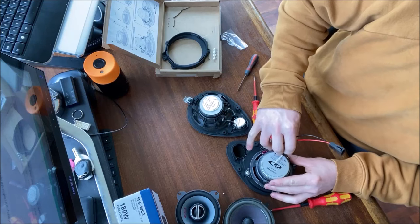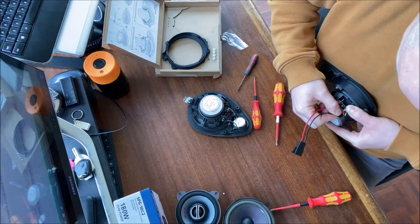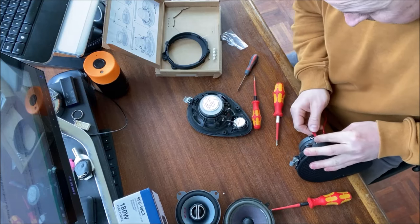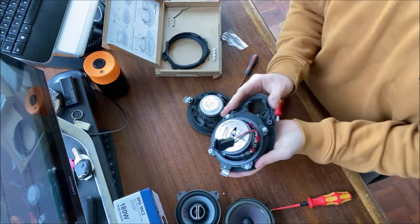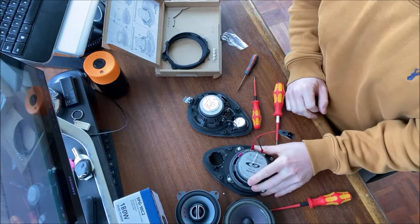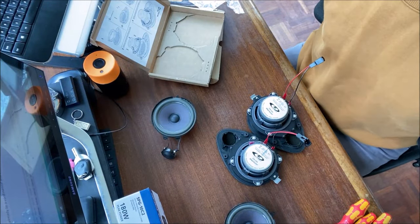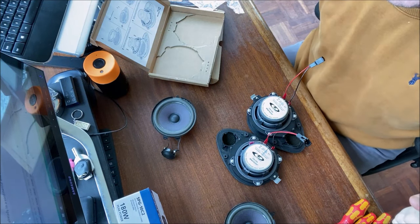And then on you go. That's a little bit tighter - you're home. Brilliant, that's a speaker done. Didn't take too long, did it? And by the power of editing, just like that, that's two done. Time to get them back in the car, see if they go in without any issue. I'm sure they will.